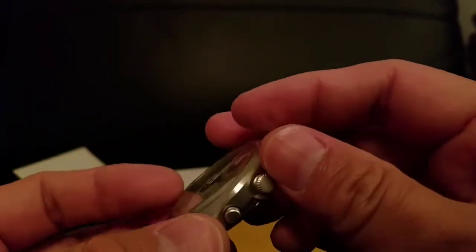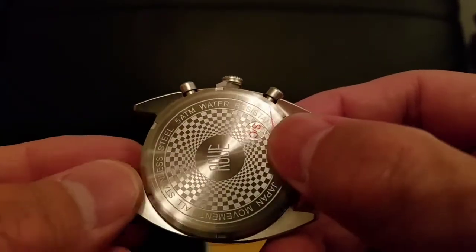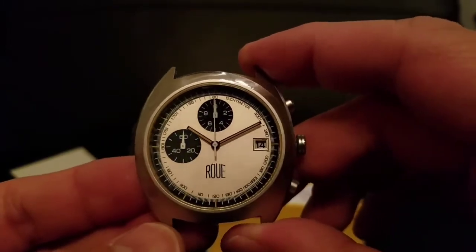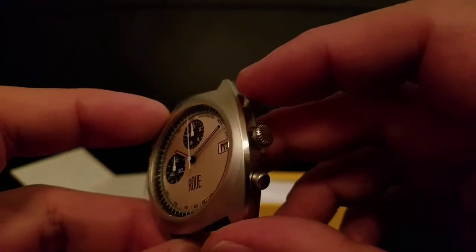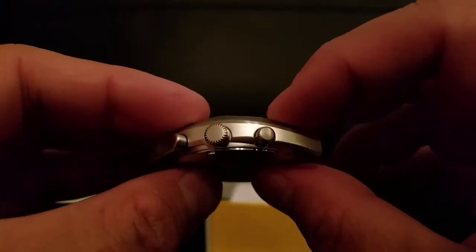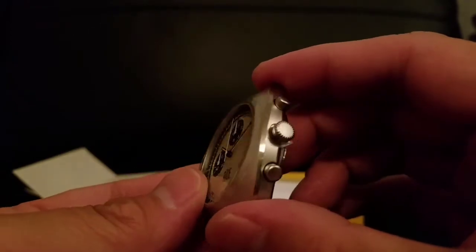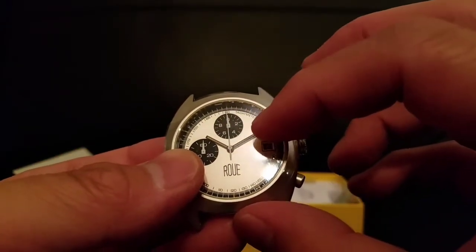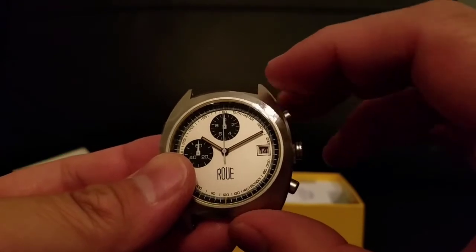Here are the pushers. I believe this has a mecha-quartz movement — I thought that was only a Seiko thing, but this has a Miyota movement, which is Citizen. They may share some of the same tech — some people say Citizen is a little better, depends on which one, but I think they're pretty close. This will have a clicking sound when you press the pusher and a very smooth sweep — as smooth as a quartz can be — simulating what you'd get from an automatic mechanical movement.